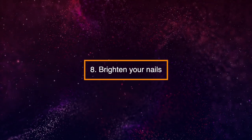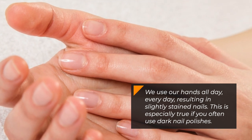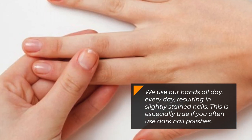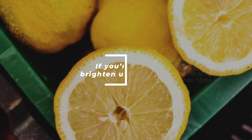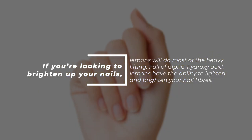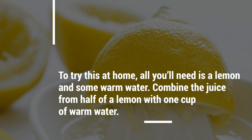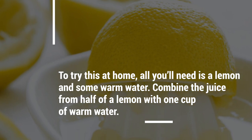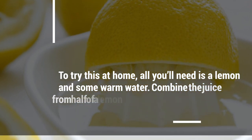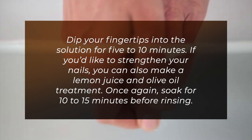8. Brighten Your Nails. We use our hands all day every day, resulting in slightly stained nails. This is especially true if you often use dark nail polishes. Full of alpha hydroxy acid, lemons have the ability to lighten and brighten your nail fibers. To try this at home, combine the juice from half a lemon with one cup of warm water and dip your fingertips into the solution for five to ten minutes. You can also make a lemon juice and olive oil treatment — soak for 10 to 15 minutes before rinsing to help strengthen your nails.